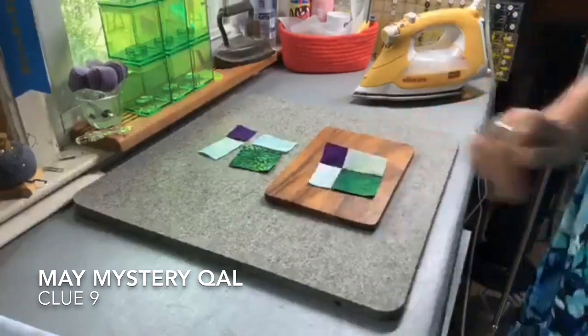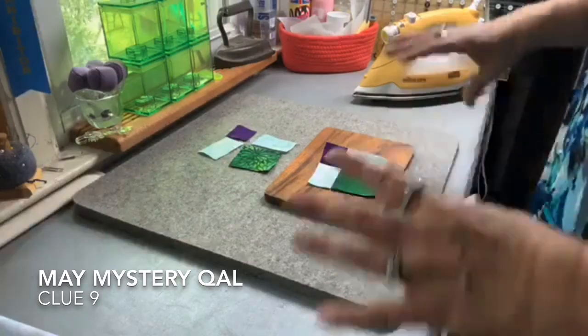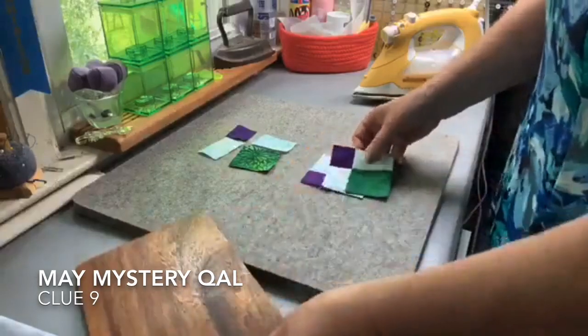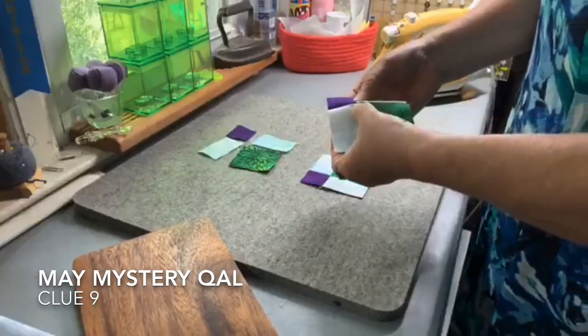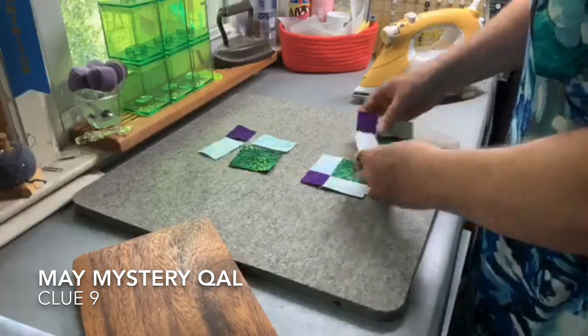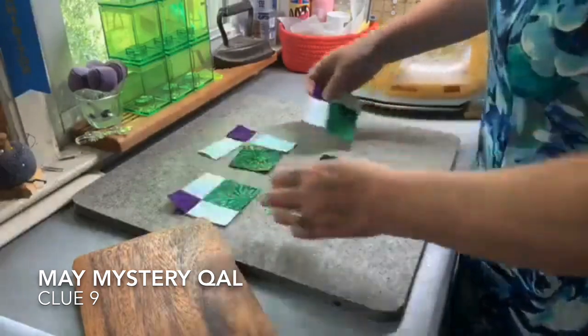I have this little board here because I like to have a hard surface for finger pressing. I finger press things if they're smaller — I don't do very long strips, that doesn't work. But when they're smaller, I finger press them first. If things work out the way I want and there's a point where I like it, then I'm going to press it with an iron.